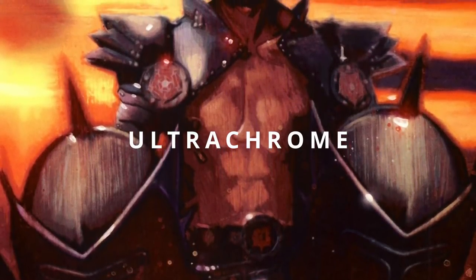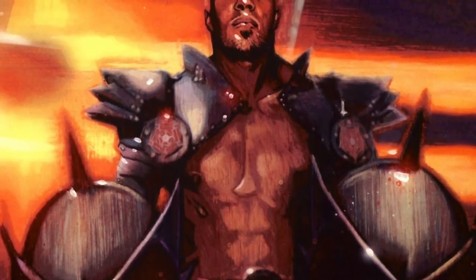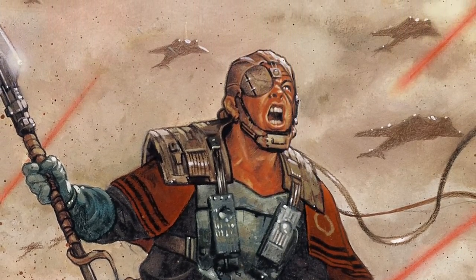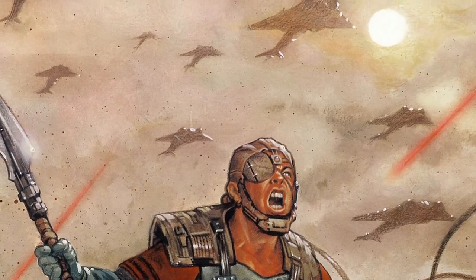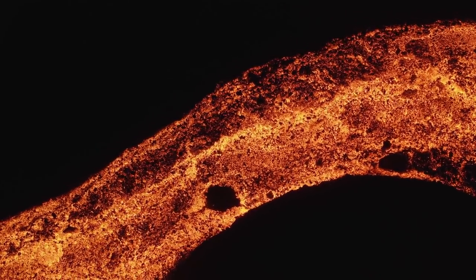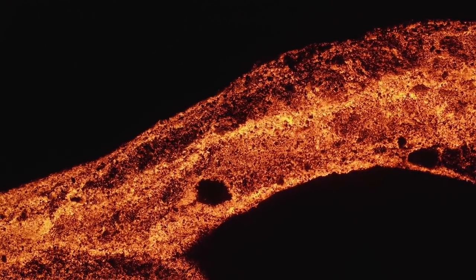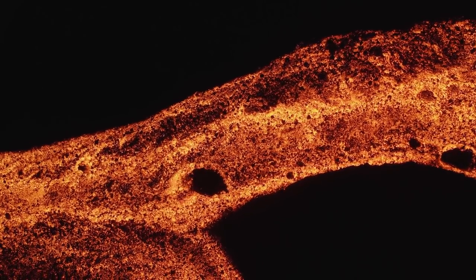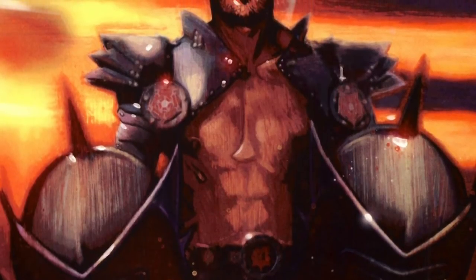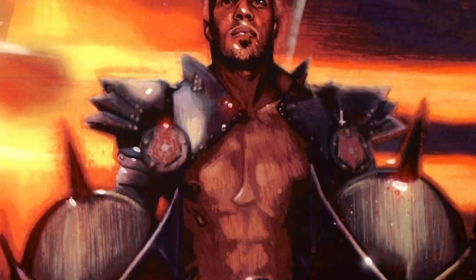Next up, we have Ultrachrome, a lightsaber-resistant material used by the Inquisitors in Legends, as well as by the Sith during the Great Sith War. Ultrachrome was a superconductor, meaning that energy from slugs, blasters, and lightsabers was instantaneously dispersed across its mass, preventing it from concentrating in one place and cutting through. However, if enough energy was pumped into the armor or shield, it would all simultaneously meld — leaving the wearer covered in molten sludge in a worst-case scenario. This is likely why most opted to use this material in vibra shields rather than armor.